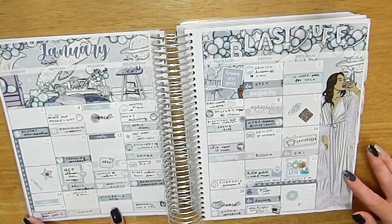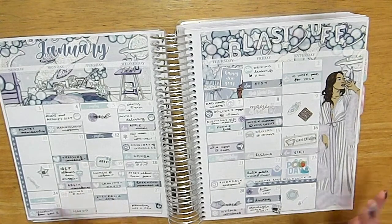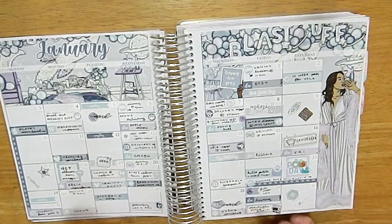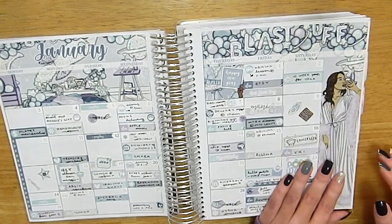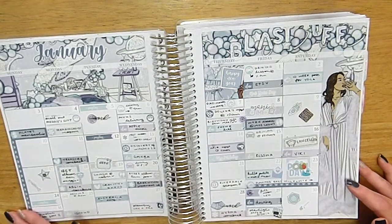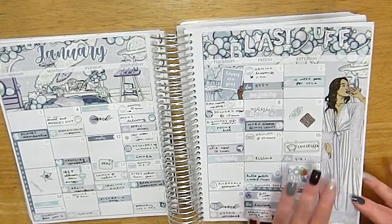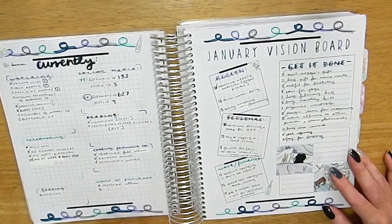I had a couple of shifts this month — I was supposed to have more but some got cancelled because demand wasn't as high as previous months. I mark that in as well. I do really love how this turned out. I have my monthly spreads on my channel if you want to watch me plan those. I tend to use items from the kit and whatever leftovers or stickers from my collection that match.